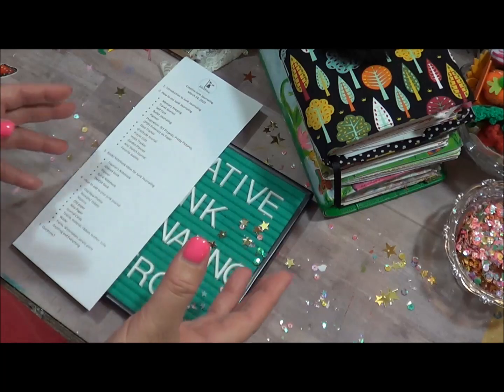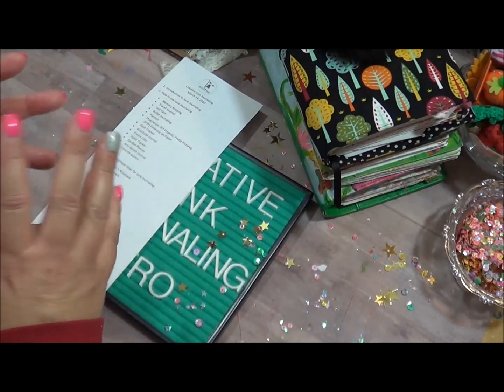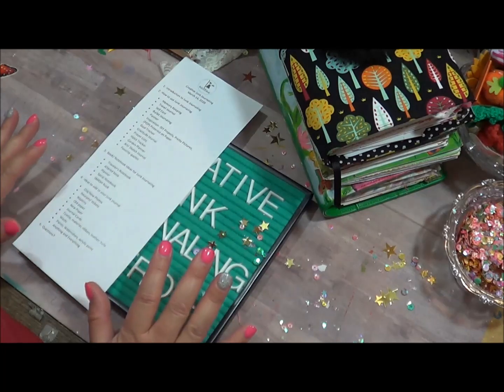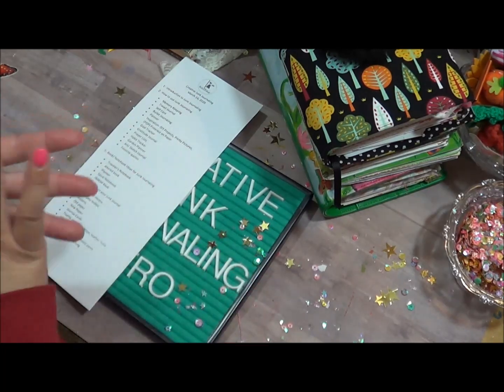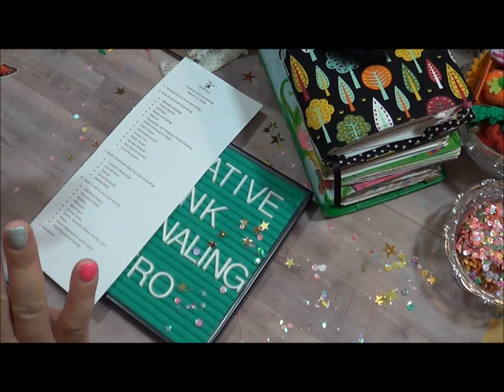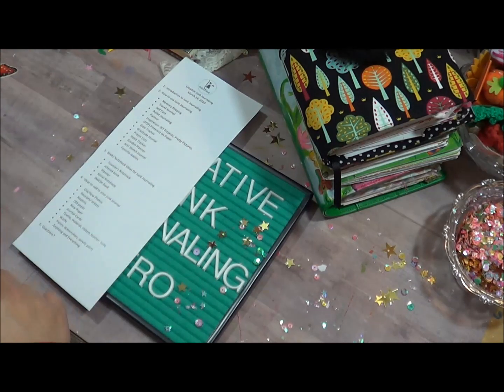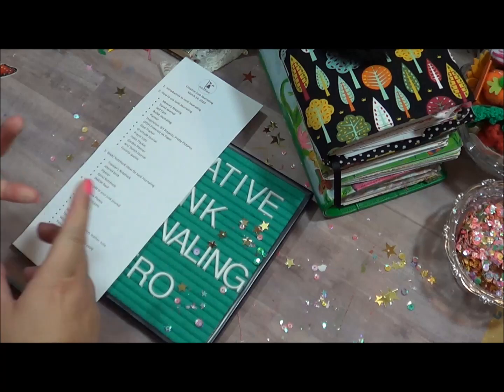Junk journaling is like you're literally taking ephemera and junk — not junk, but papers and all different things — and adding it to whatever you're going to be using for your journal. That's what I'm going to talk about today: the different things I've used in the past for journaling, and I'm going to show you samples of those.